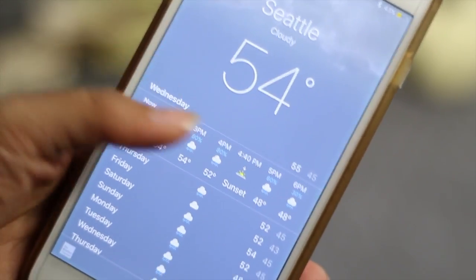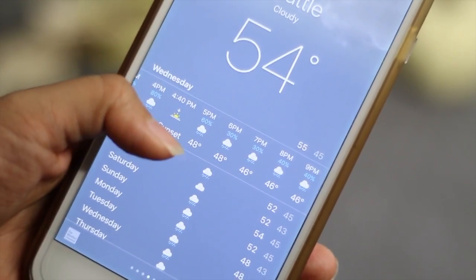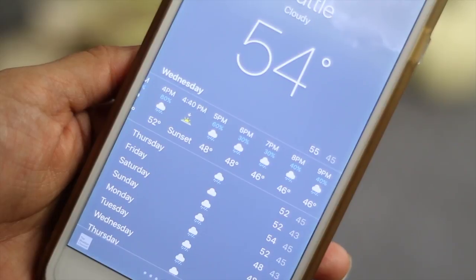Also, don't forget to check the weather report to see if it's going to be really sunny, really cloudy, or expect rain. Since it's the holiday season, you may really want to check the weather to see if it's suitable for a photo shoot.